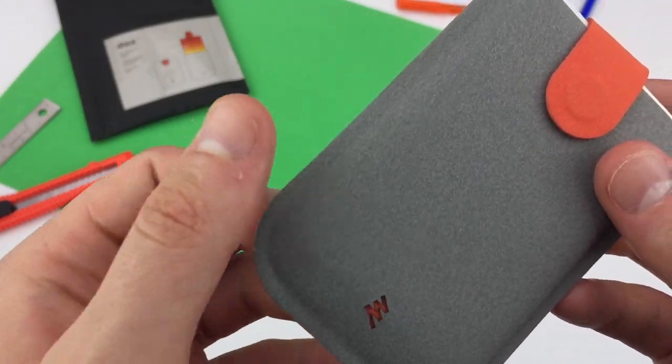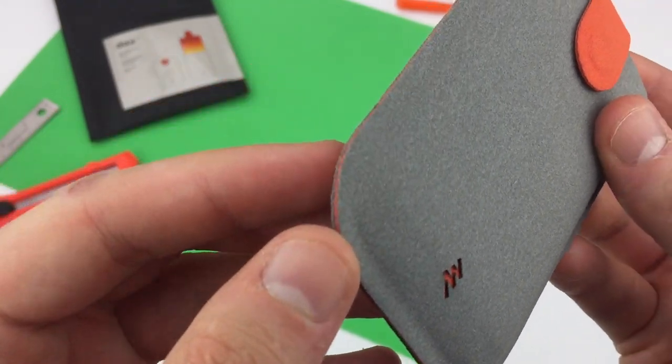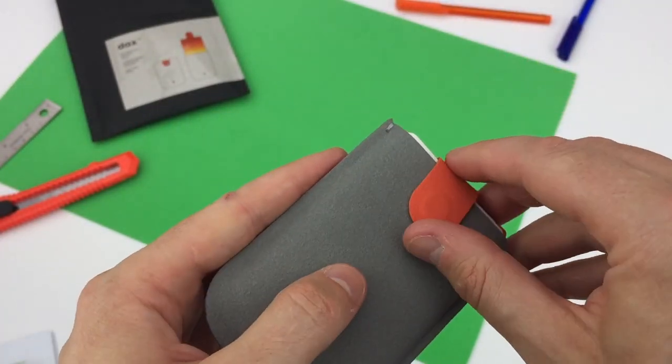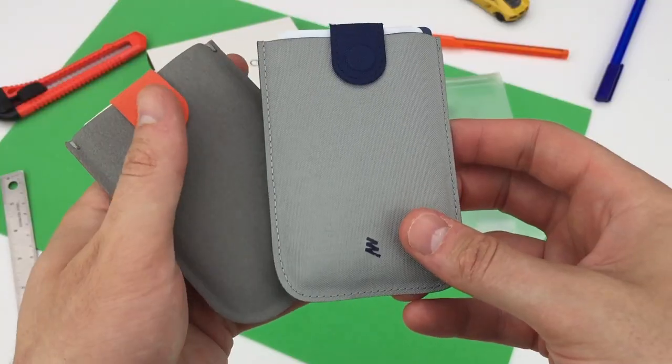The wallet is laser-cut and heat-sealed, so you get a really crisp edge to the finished card holder. The exterior is an anti-fray microfiber, designed to be resistant to friction wear from pushing it in and out of your pocket. That way your DAX wallet will always look brand new for as long as possible.